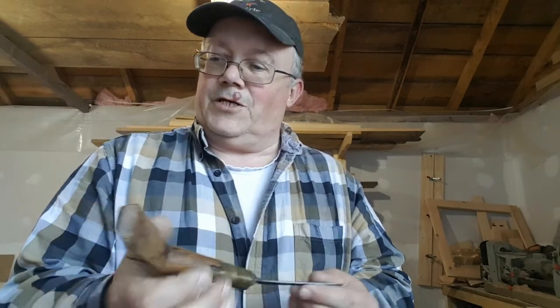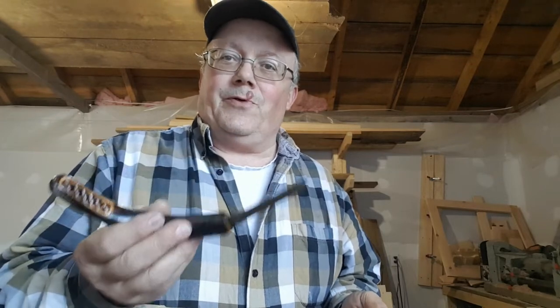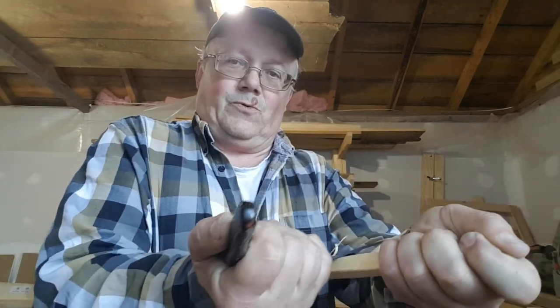I demonstrated one of my knives not long ago on a short Facebook video — actually this knife right here — on a British bushcraft site. Man alive, I got chewed apart. British guys and Eastern European guys have no clue what a Mokotagan is or what it's used for. I got so many nasty comments about knife safety and how I was a complete idiot for using a knife that I would pull towards myself.